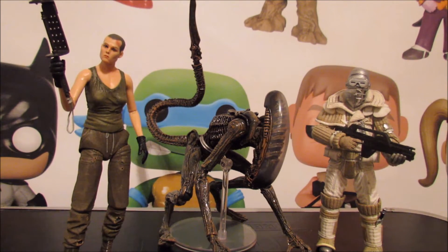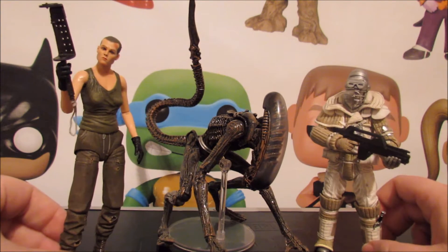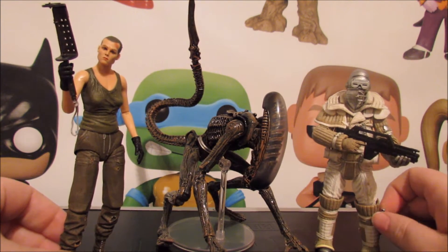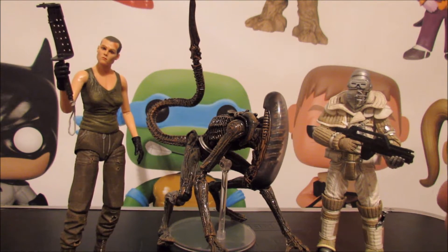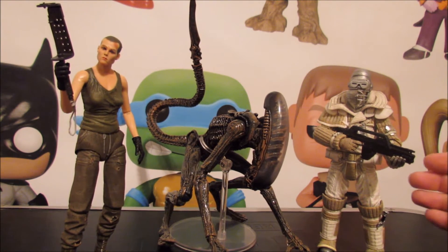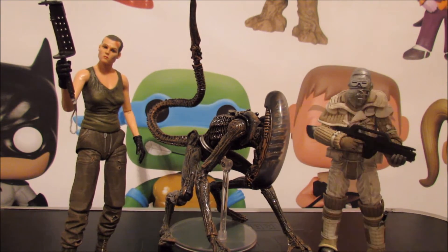The reason I held off on doing these for a while is because I got these two during the whole thing where I uploaded the reaction to Brando's video. I didn't want to upload a NECA review while all that attention was on my channel because I didn't want those haters to bleed over into an actual review.